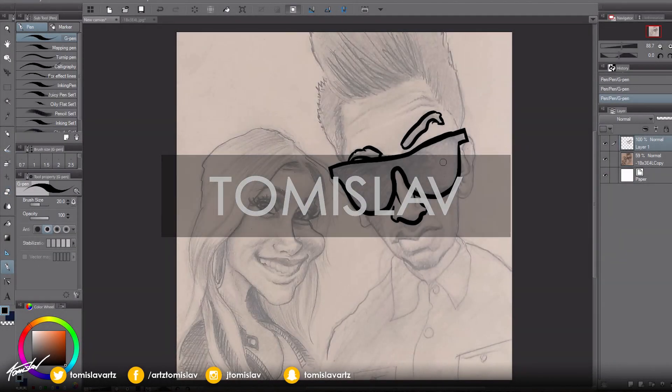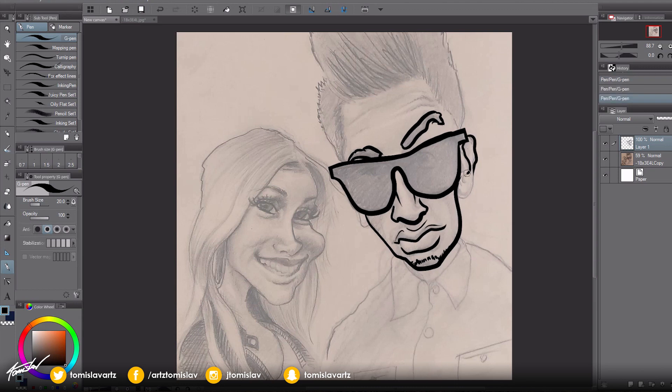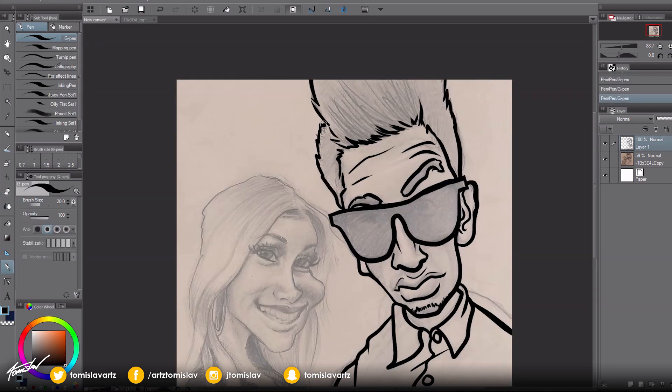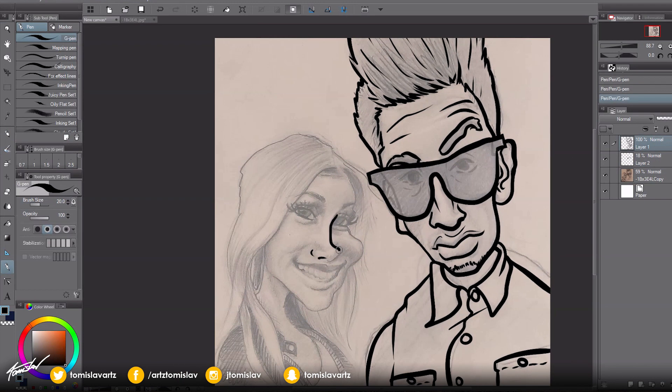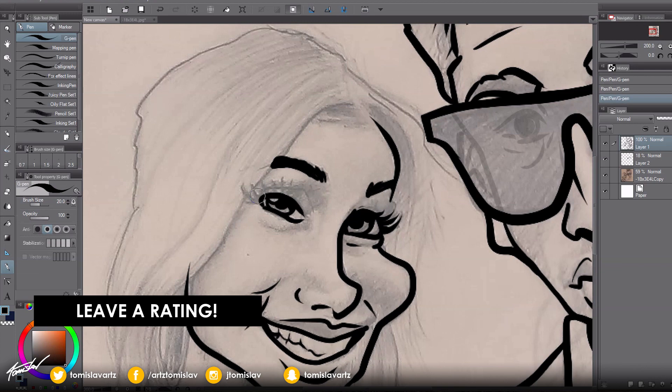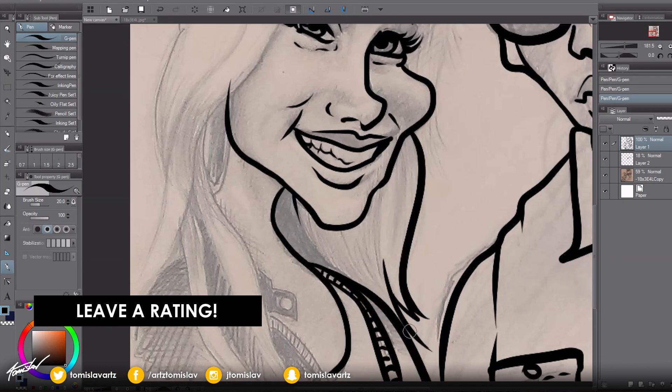Yo, what's going on, you handsome people out there, it's me again talking over this video. Last time you seemed to enjoy it, your feedback was really good on it. So this is the boyfriend versus girlfriend artwork. I collabed with ConfuseArt on this one — link to his channel is in the description.